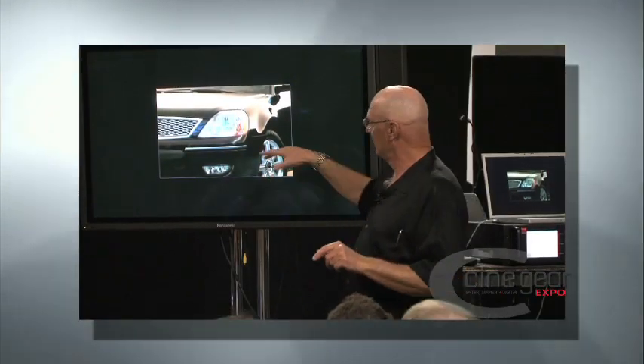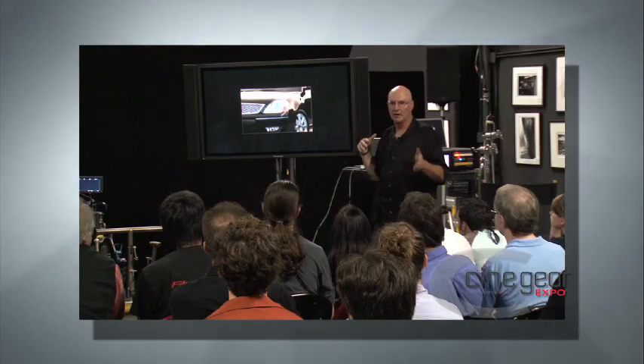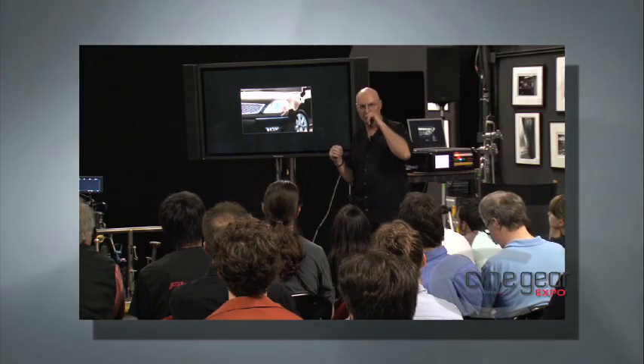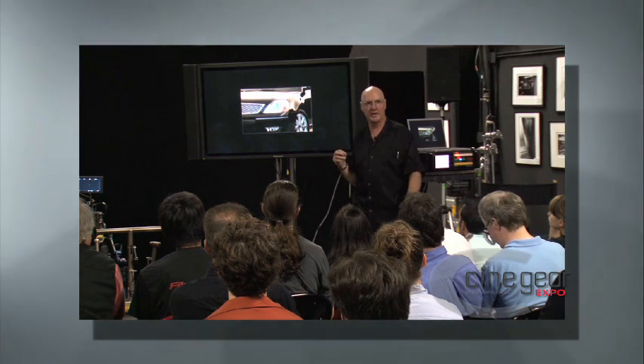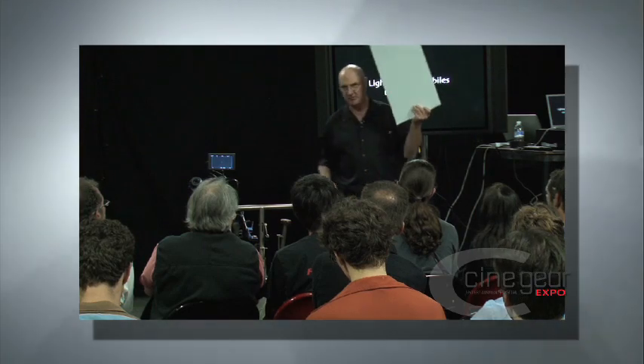They call this 'liquid light,' where it looks like the light is flowing, like it's been poured over the sheet metal. I've actually had agency producers call me up wanting to know where they can buy the can of liquid light — swear to God, that is a true story. What you do is you light something white, typically, and reflect it in the object you're trying to photograph.